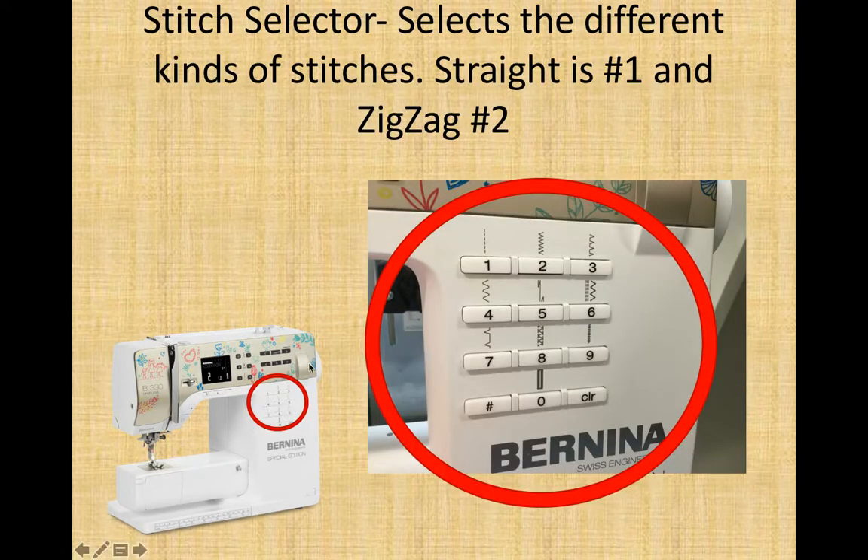Stitch selector. This number-pad set of buttons selects different stitches on your machine. If we click number 1, we get a straight stitch. If we click number 2, the display screen changes and we have a zigzag — a pre-selected width and length. Number 4 is called serpentine, where instead of just jumping side to side it stitches a back-and-forth pattern. There is also a stretch stitch for knits, a buttonhole stitch, and so forth. All machines come with information explaining what each stitch is. Our school machines are programmed with 40 stitches — for a two-digit number, click the pound sign, then the digits.